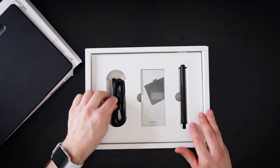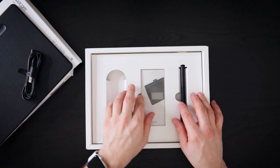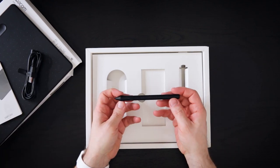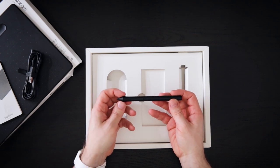So here we have the micro USB cable to connect the tablet, and we have the instructions and manual, as well as the brand new 4K pen that has more than 4,000 pressure-sensitive levels that you can use.